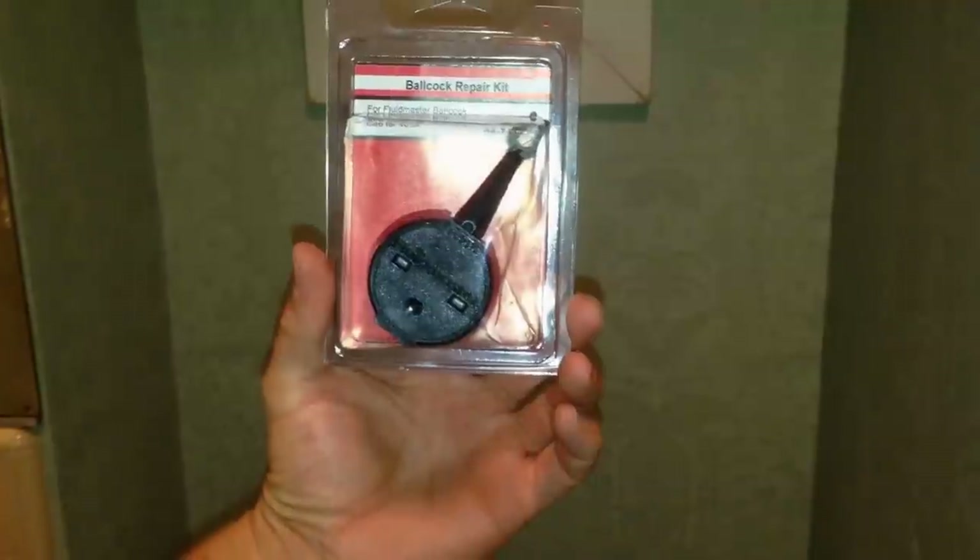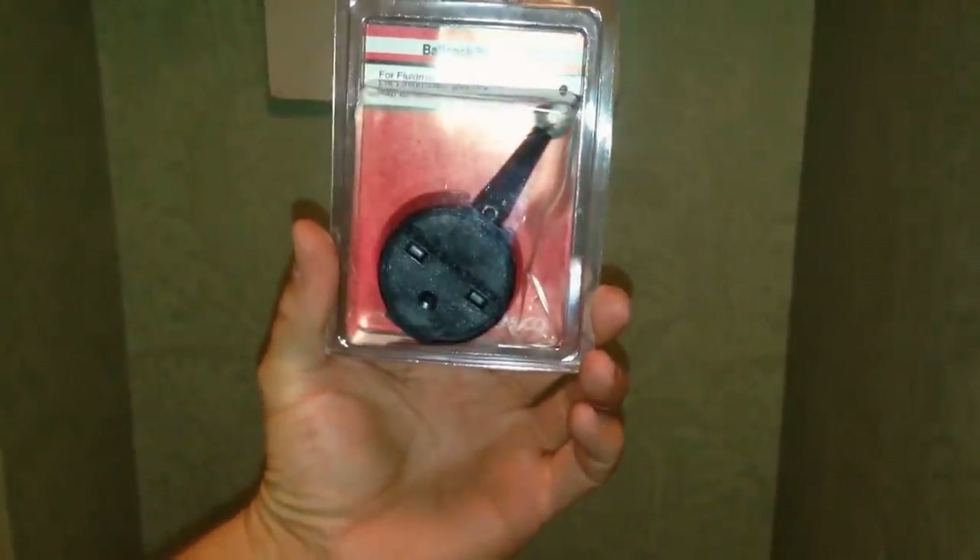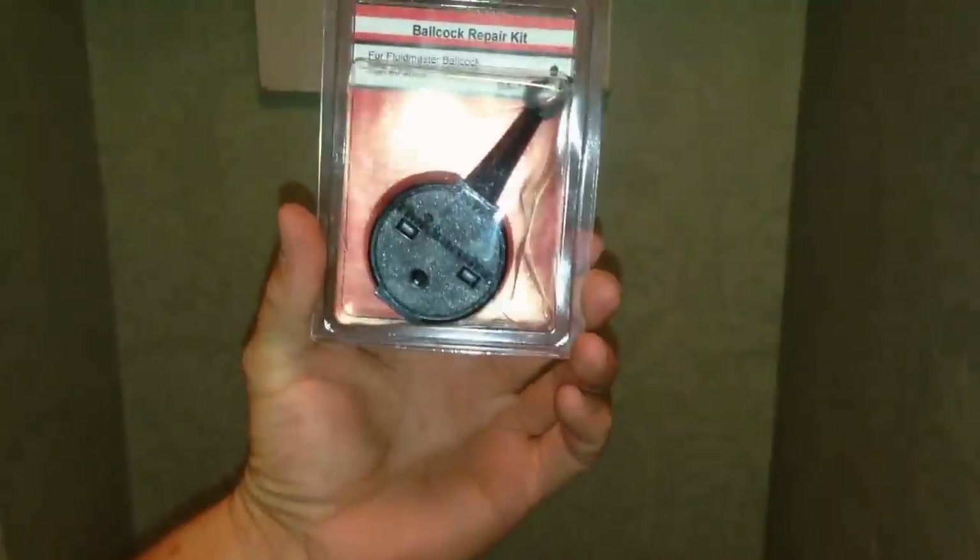Hey guys, Jim here with the Twin Plumbers. We wanted to provide a quick instructional video on how to replace the ball cock repair kit for your toilet.